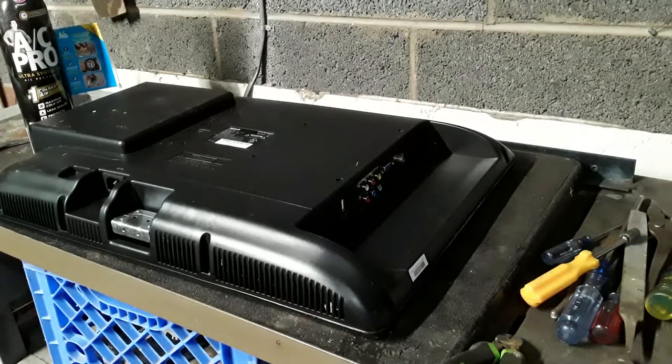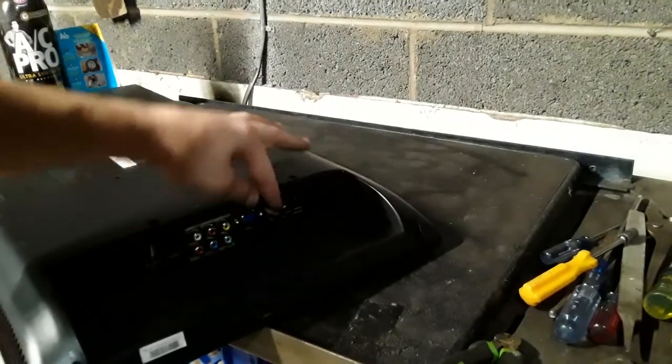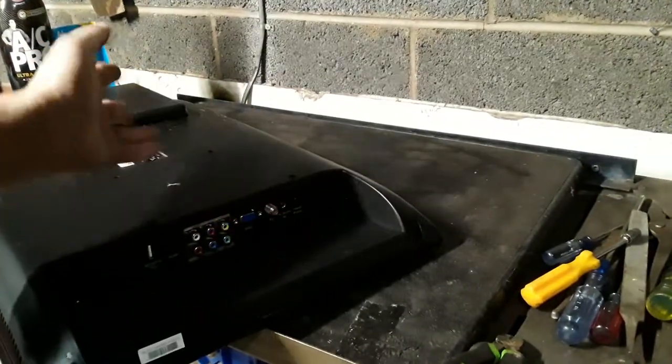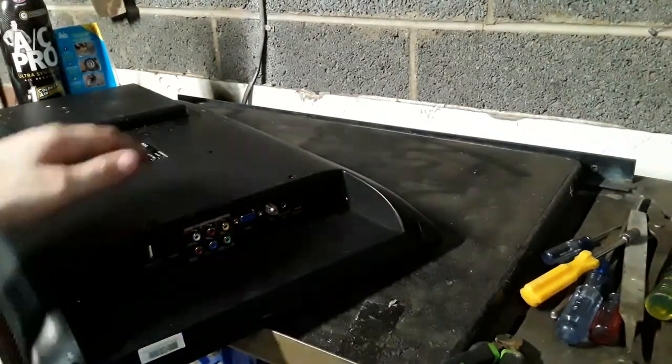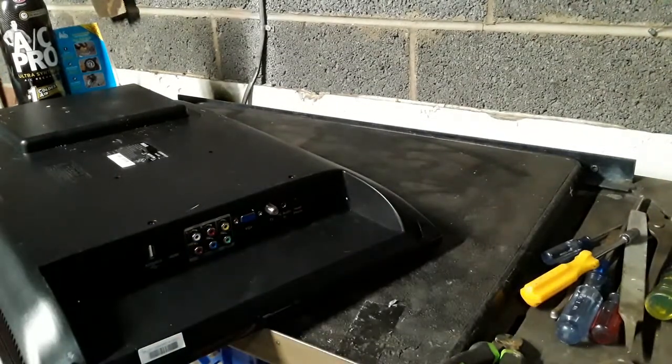Hey guys, MightyScrapper here. So with today's video, I'm going to be scrapping out that TV monitor thing you saw me pick up. It has a BGA port and a coax port, so I'm guessing it's a TV. But we're going to find out — I guess you could really use it as both.